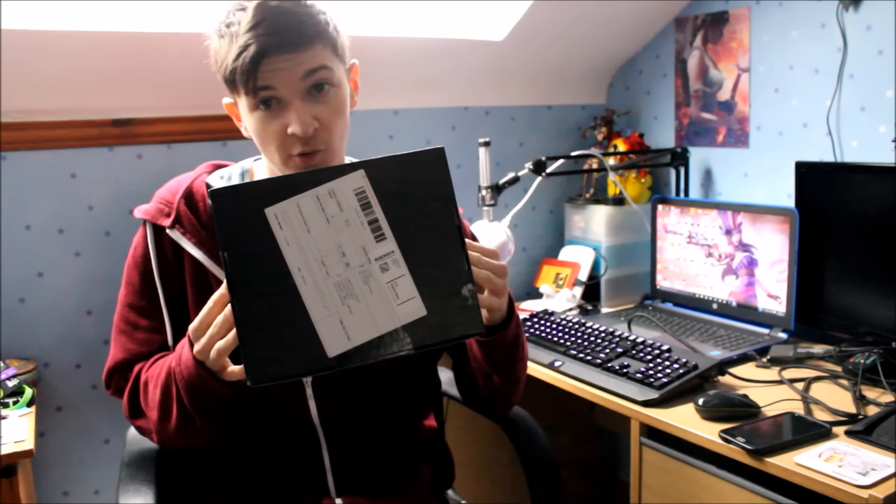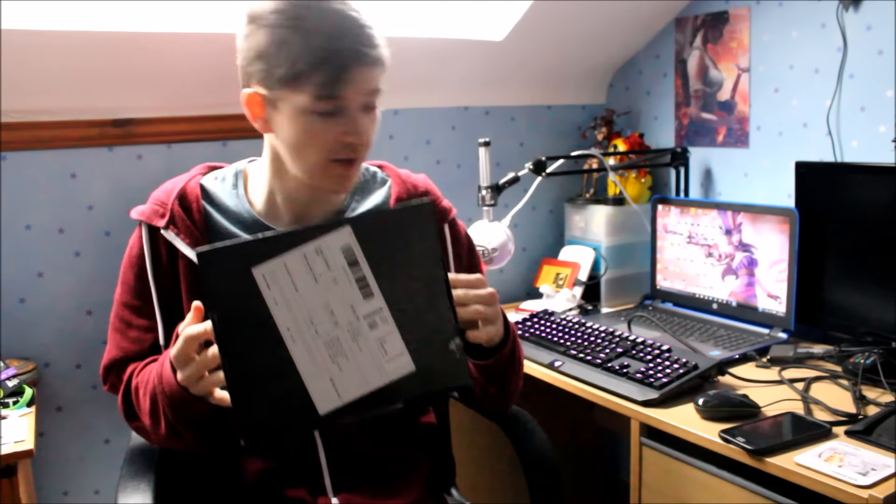Punch it, Chewie! Hey guys! How's it rockin'? So basically, today I'm gonna be doing a Loot Crate unboxing, so let's get straight into that.